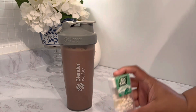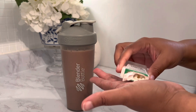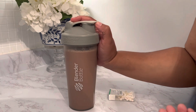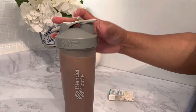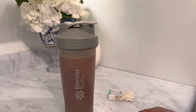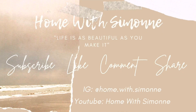All blended. Now I'll take my vitamins. I'll see you all in the very next video. Bye-bye, thank you!